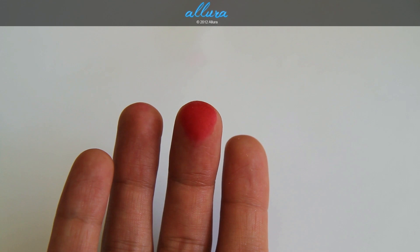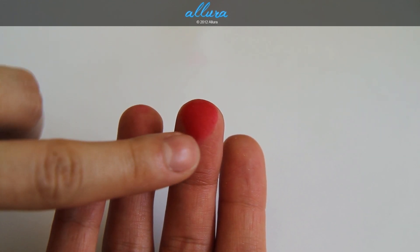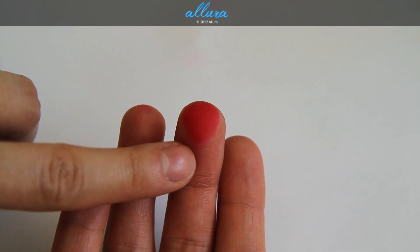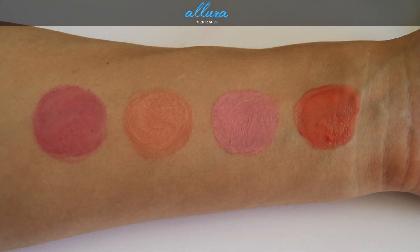Just to show you what I'm talking about — this is the finger I swatched with, and this is after scrubbing my finger with a makeup wipe over and over and over. There you have all the colors.